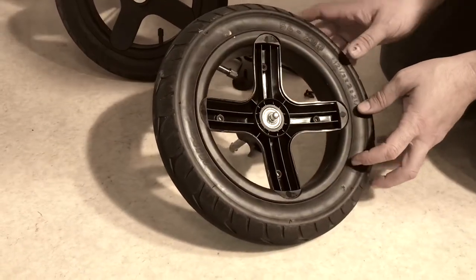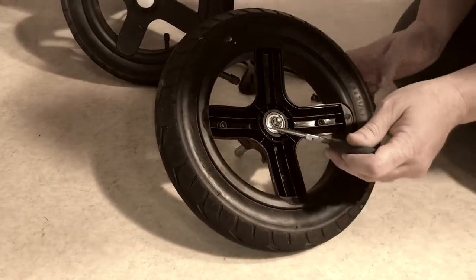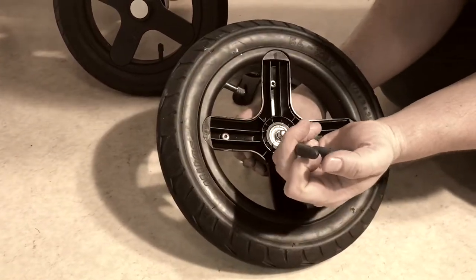In order to further disassemble this, you will need a pair of needle nose pliers. There is a locking washer right here and you just want to insert the tips of your needle nose pliers into the holes on that locking washer and separate them.